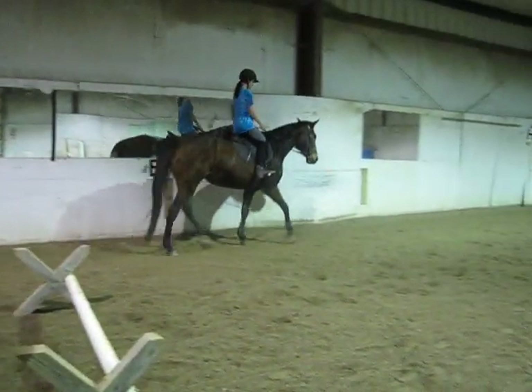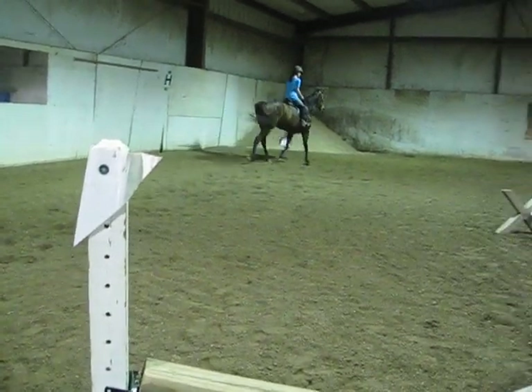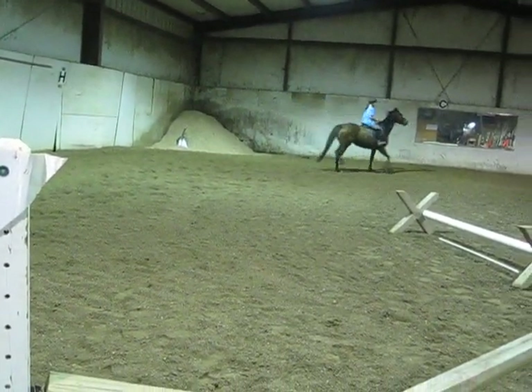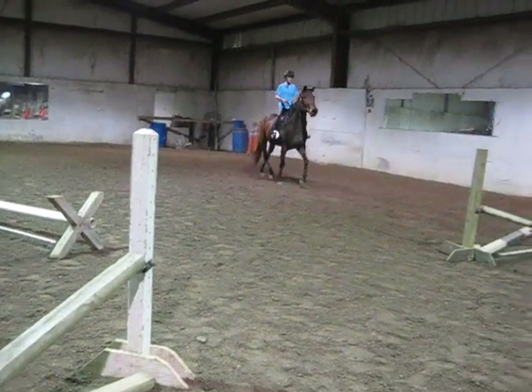Diagonal. Right there. Don't let that change. Wiggle. And let go. And let go.